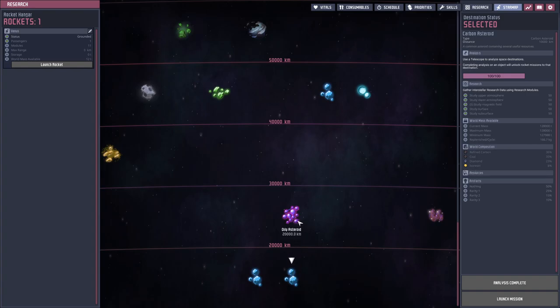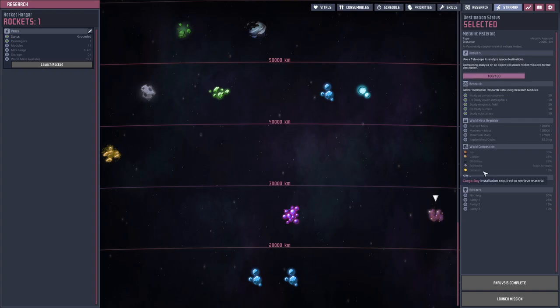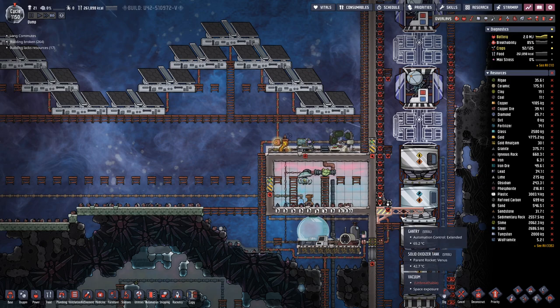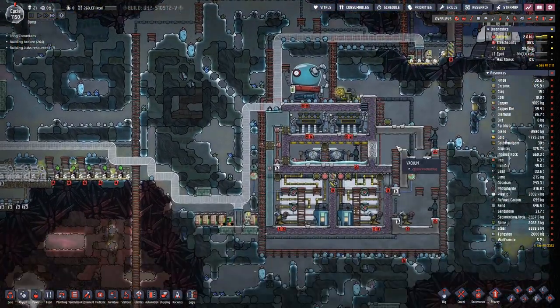We are looking for iso resin. If we visit the same asteroids over and over again they do not fully replenish between trips, so we will probably do these two, then that one, and then loop around in a round-robin.